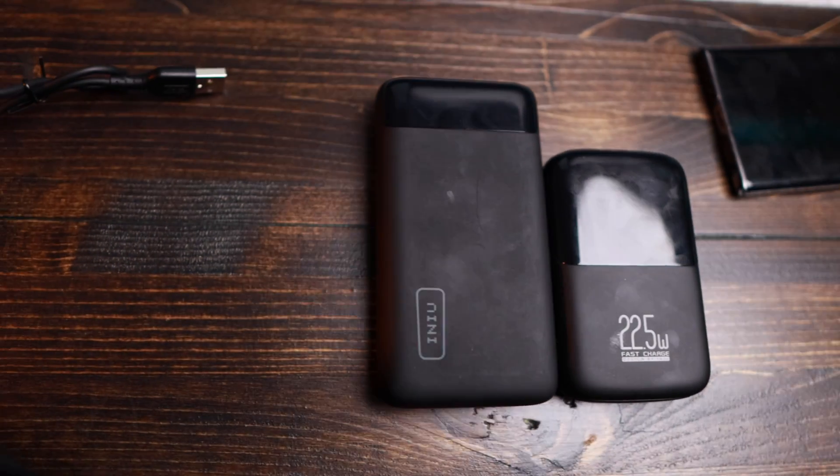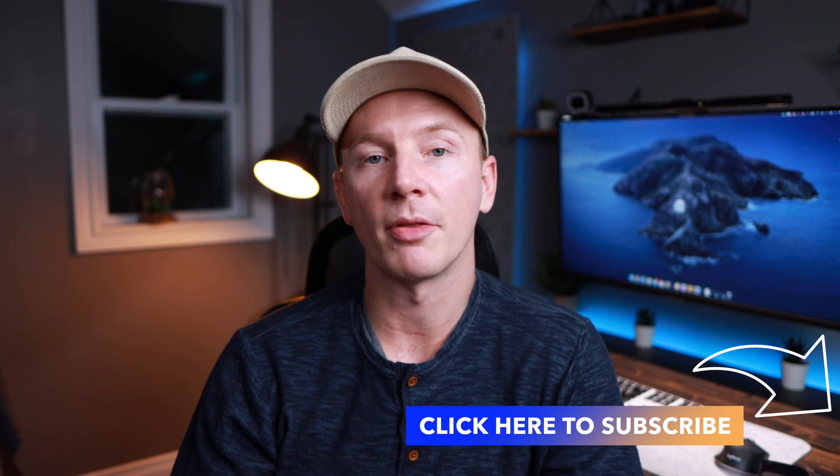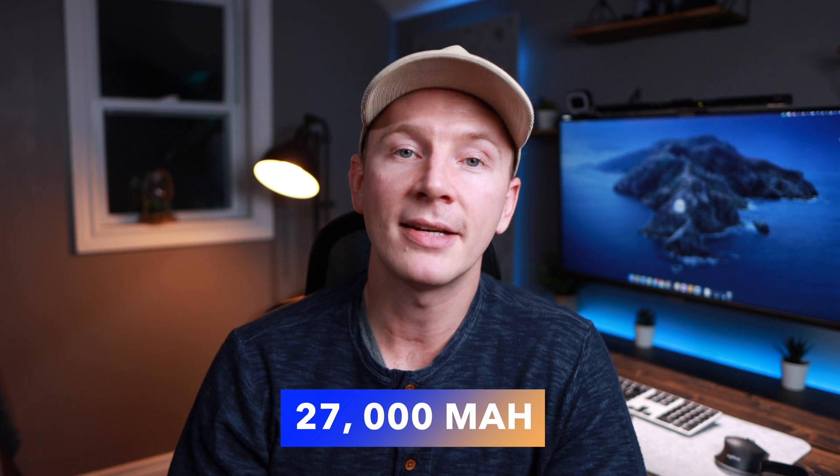Now that you know how many charges you'll get, you can start thinking about how many times you'll need to charge your phone when you're away. If you go away for the weekend — two days — and your phone lasts a full day, you only need two charges, so go with the 10,000 milliamp hour bank. But if you're bringing your family and they all need a couple charges each, plus maybe an iPad, I'd recommend the 20,000. Keep in mind the maximum capacity allowed on airplanes is approximately 27,000 milliamp hours.